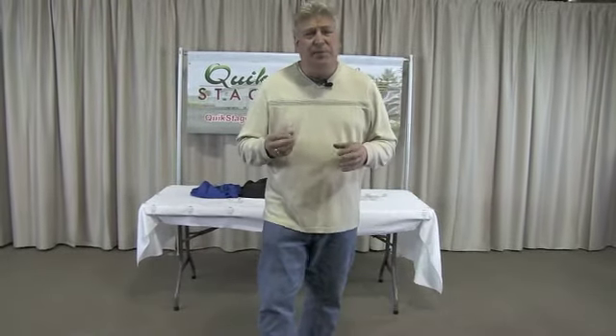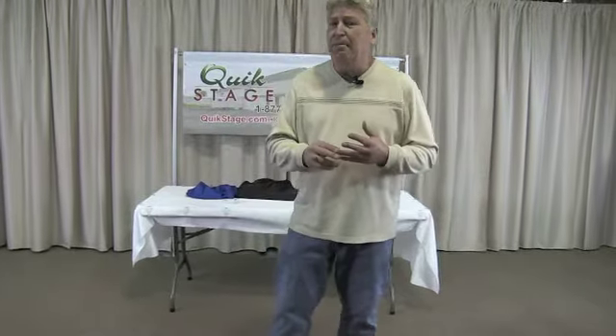Hi, I'm Jim Finneis. In this video, we're going to talk about all the different cable skirting clips that we have available. We offer two different types: Velcro and what we call the snap button.